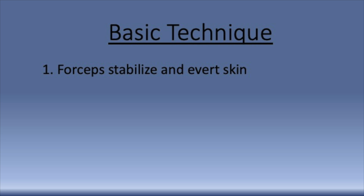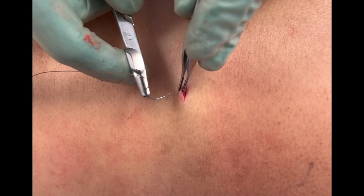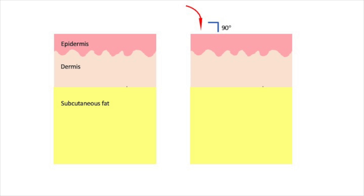The first step in this and really any suture technique is to use the forceps to stabilize and evert the skin. Note in this video how the forceps are actually folding the skin backwards towards the needle. This is very important because it allows the needle to enter the skin at a 90 degree angle.